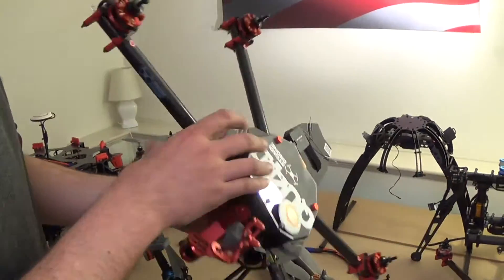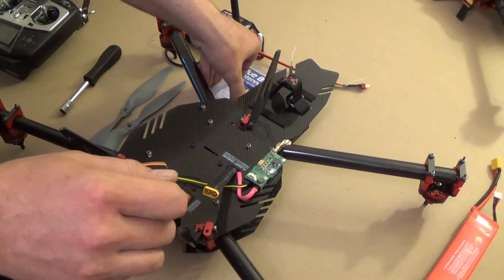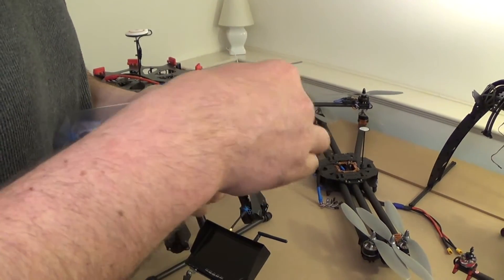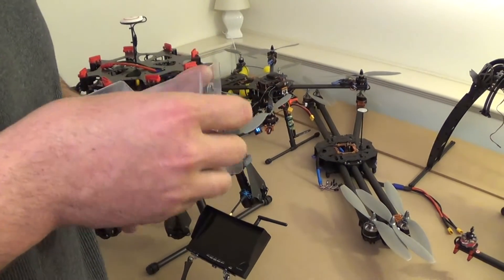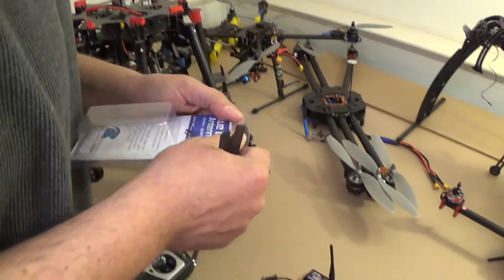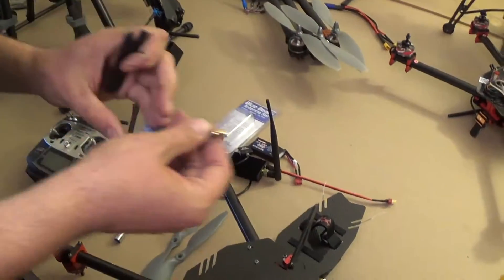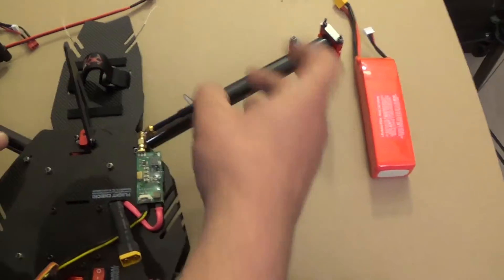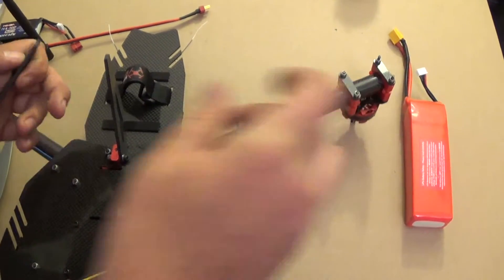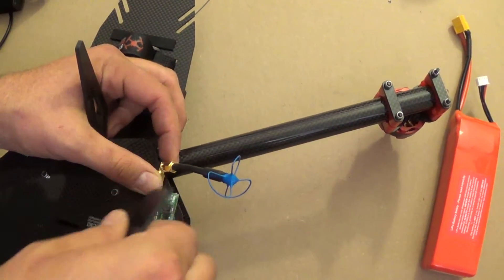Next we're going to attach the video transmitter antenna. This machine has a video transmitter on it for live video feed, and we're using the Video Aerial Systems Bluebeam Ultras. It comes with a nice little wrench for tightening this up. What you're going to want to do is just thread this on and use the included wrench to snug it up, and that's it.